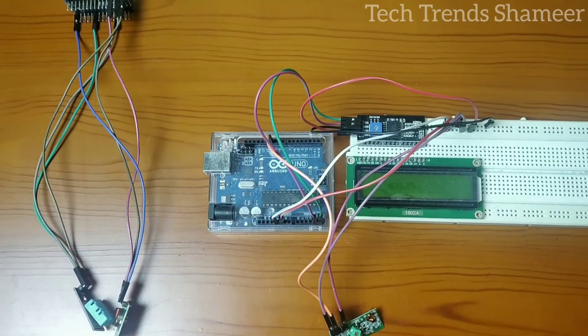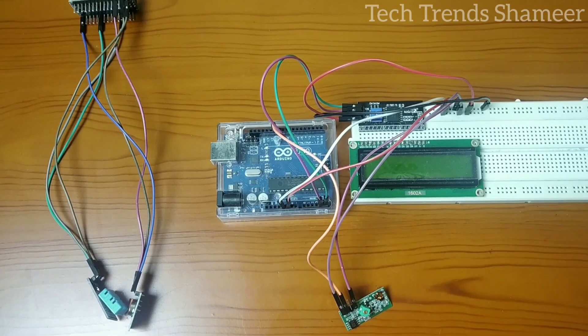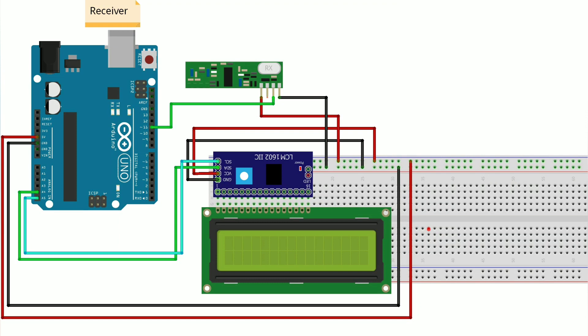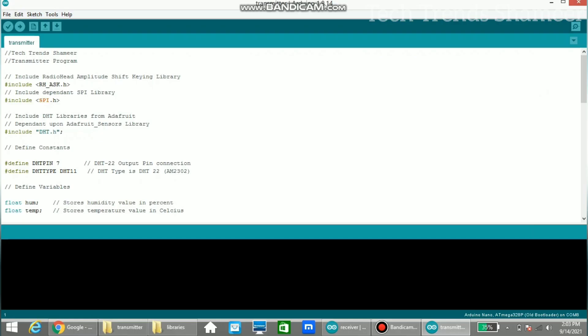This is the entire circuit — this part is the transmitter and this one is the receiver. Now connect the Arduino Nano board to the laptop and upload the transmitter program. Before uploading, install the RadioHead library from Manage Libraries.